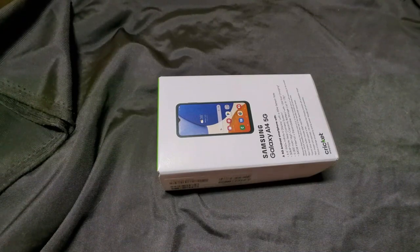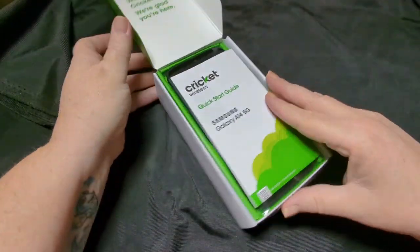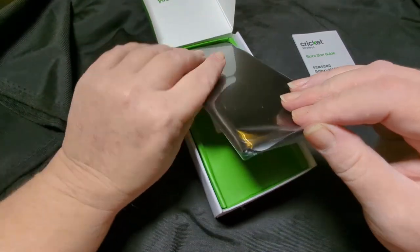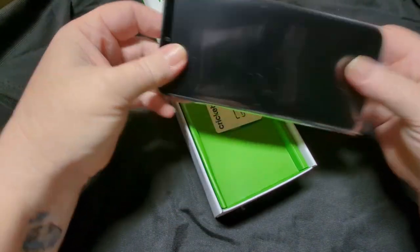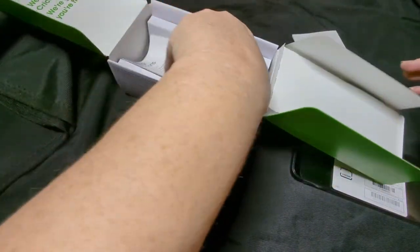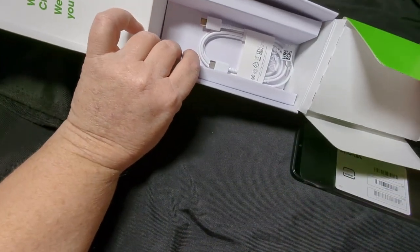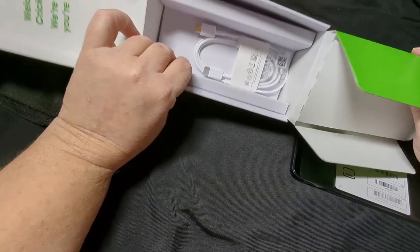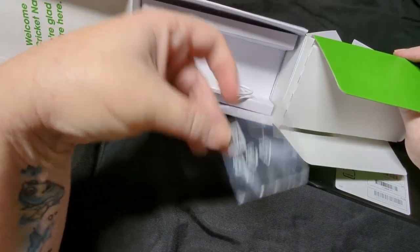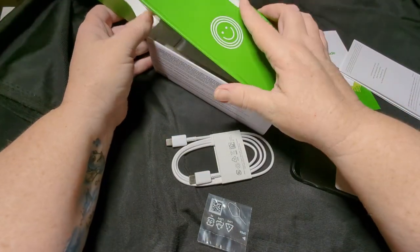Let's pop it open and see what we've got. You've got volume one of Stuff People Don't Read, your device, a SIM card, and volume two of Stuff People Don't Read, no charging block as usual — they took the charging block away from us about a year ago. We've got a SIM key and a Type-C to Type-C charging cord.